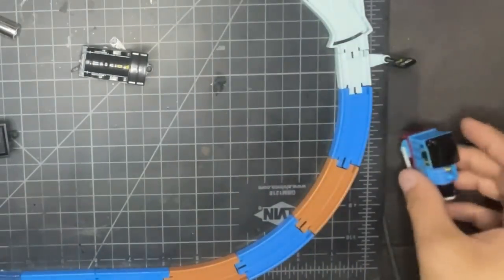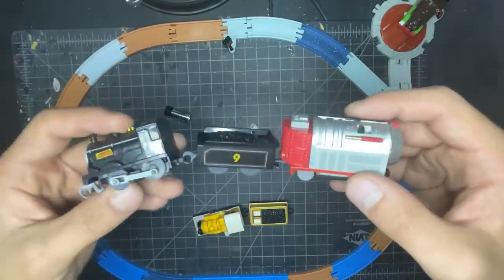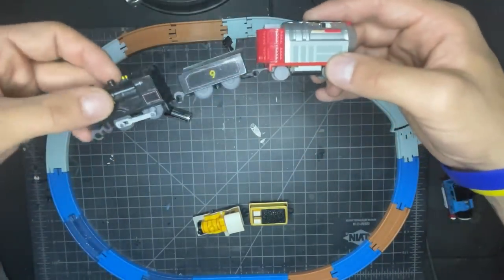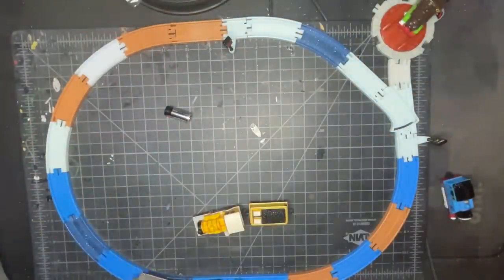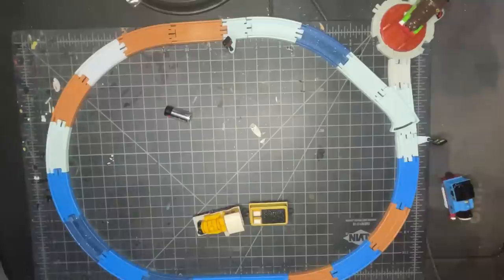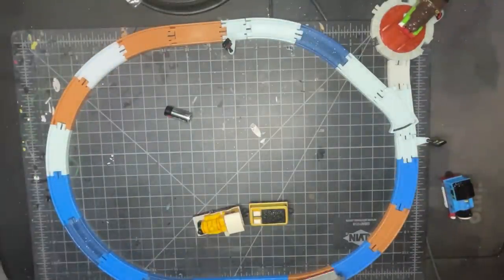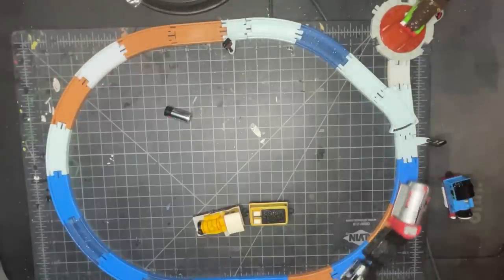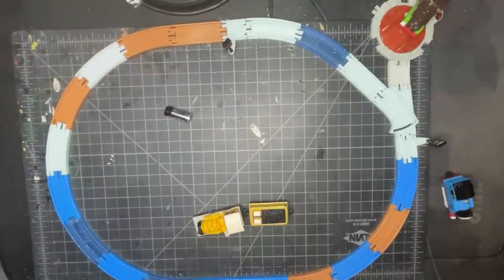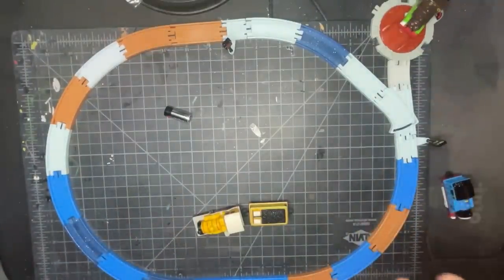I was going to be a jerk and put Thomas on the track, but didn't have to. And here we have custom Donald with the jet engine - let's see if he can do anything. Well, you couldn't see it, but he fell. Not too bad though. I think it's the side rods I gave him - I think they make him a little bit jumpy. And he just fell again in the same spot where you couldn't even see. At least fall where I can get content out of it, dude.